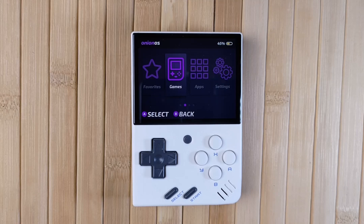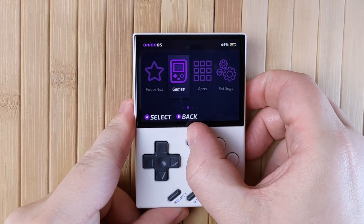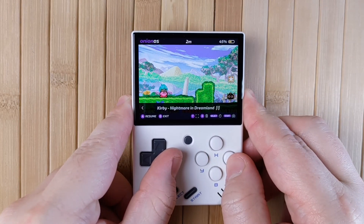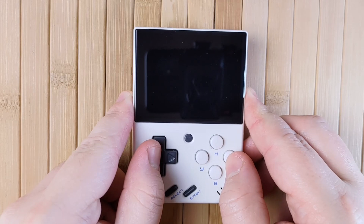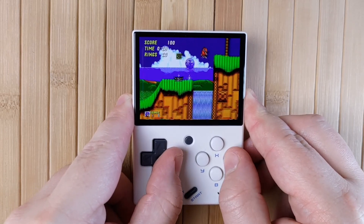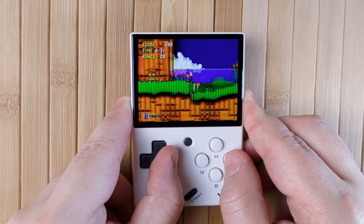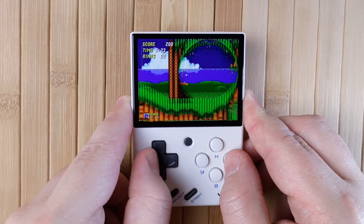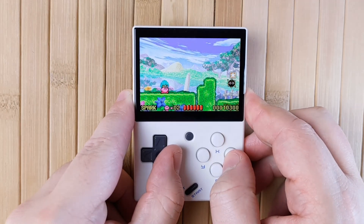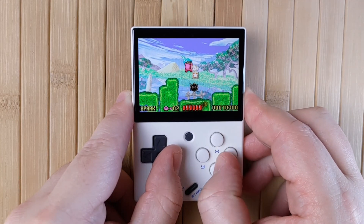Now let's talk about the Game Switcher, which is the central user interface of OnionOS and the one you'll probably be using the most. You can launch the Game Switcher anywhere with a single press of the function button. The Game Switcher will show a screenshot from your most recent game. You can use the left and right buttons to scroll through your recently played games, then press A to jump right back into the selected game. You'll go exactly to where you were when you exited the game last time. Here you can see how I can jump between Sonic, Kirby, and even a PS1 game almost instantly, with progress saved and loaded every time.